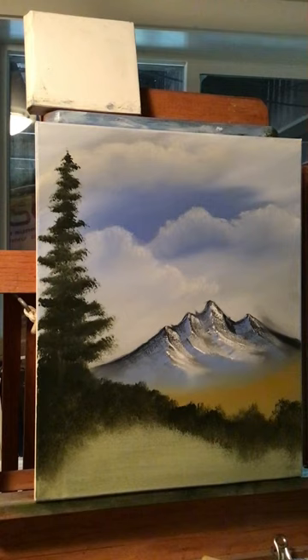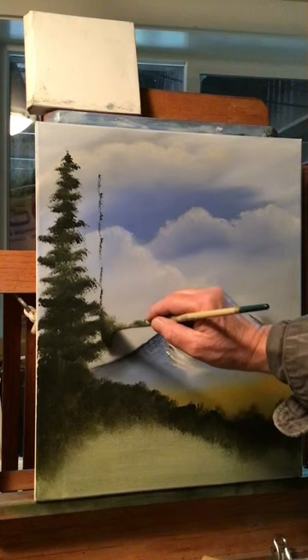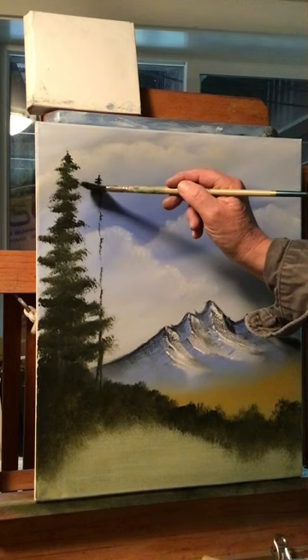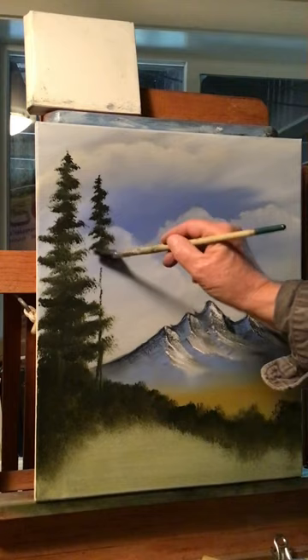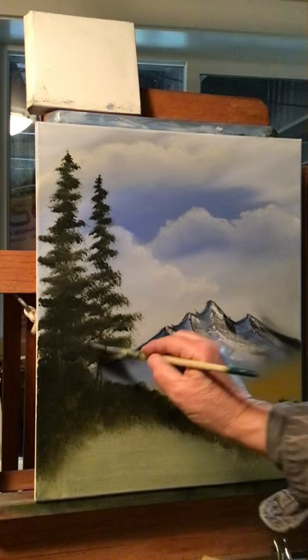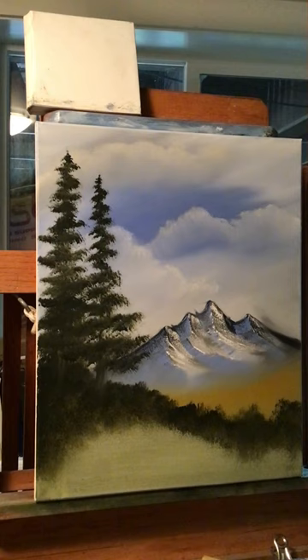Let's do one right next to it, a little shorter — they're going to mingle together. Same way: with the corner of your brush, put small branches up top, take your time, and design your tree as you come down. If you want to stop here and leave a trunk showing you can do that. I kind of like that — let's leave it like that.